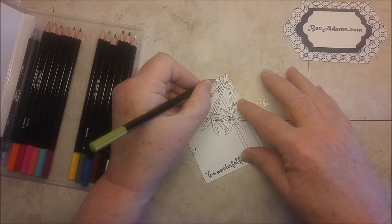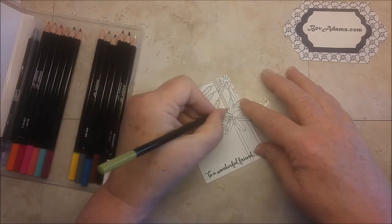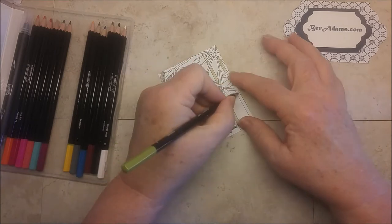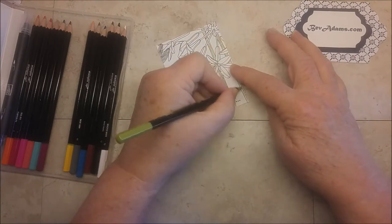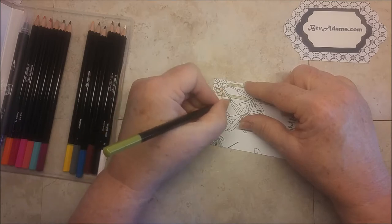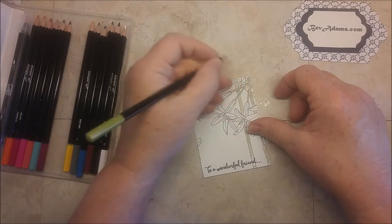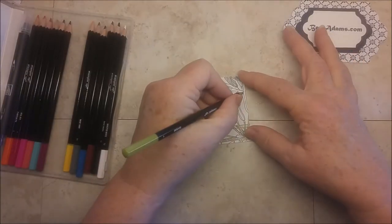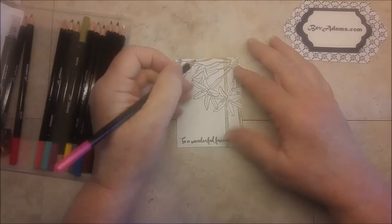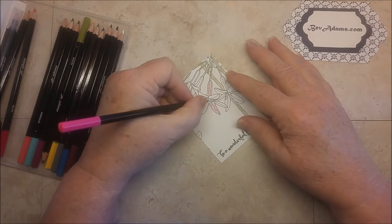I'm just going to use the green to color in this stem. With this design, you can color everything or just one flower. This is Old Olive — I love the colors in this set. They are some of our standard colors that I hope will stick around forever. We used to have a getting-started collection of colors, and for the most part these are those colors — a little bit from each of the different color families. I'm not trying to do a perfect job of coloring; I just want to get some color on the pieces. Then I'm using the Melon Mambo.